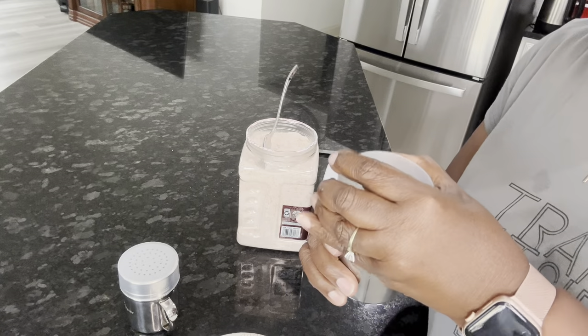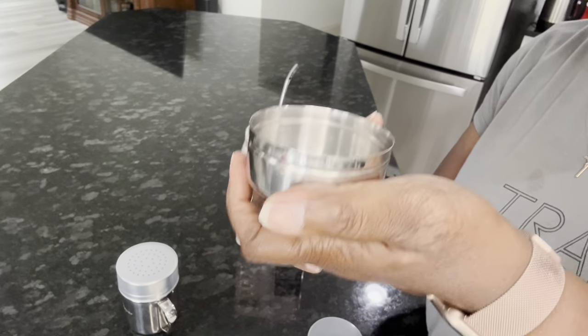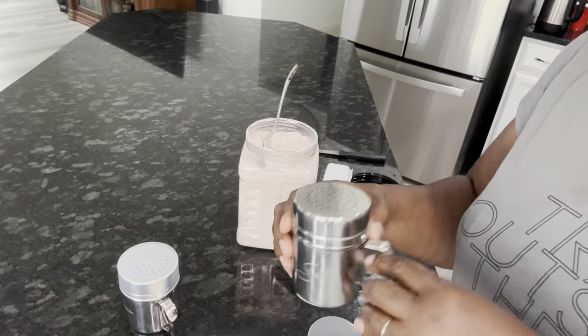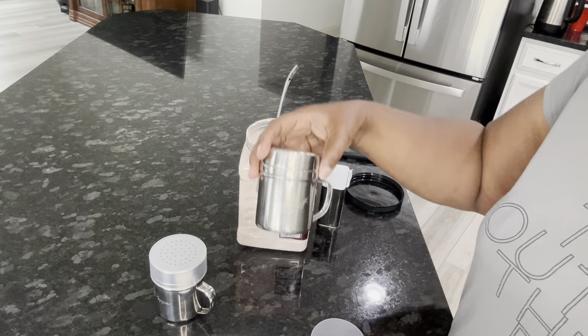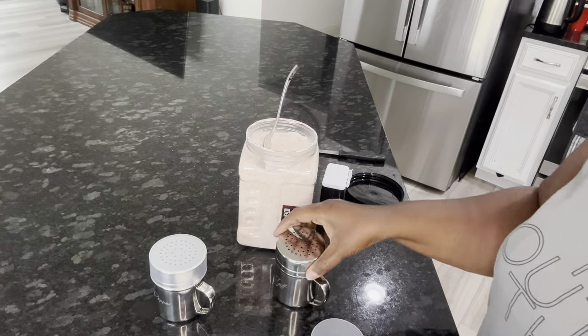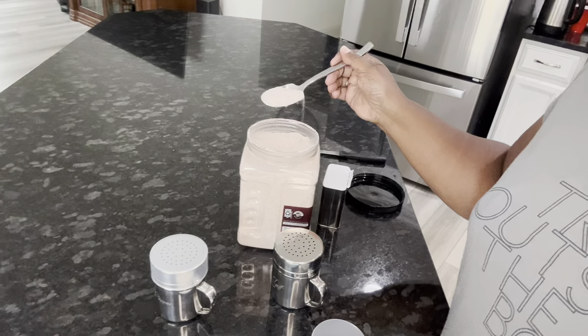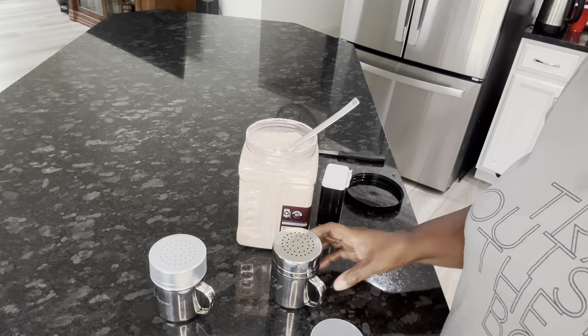It's really easy just to pull off the top — very easy. The top inside looks like this. Now I'm going to show you — this is the salt one and I put in some pink salt. It's fine pink salt, very fine, as you can see.